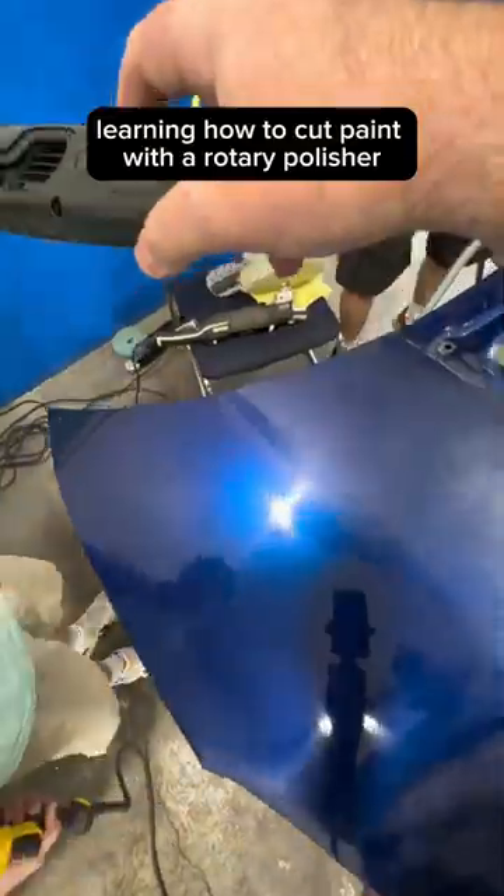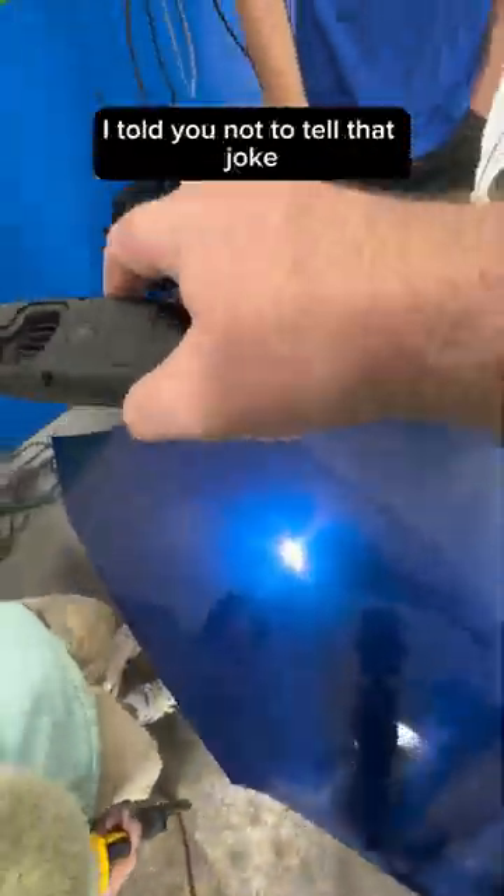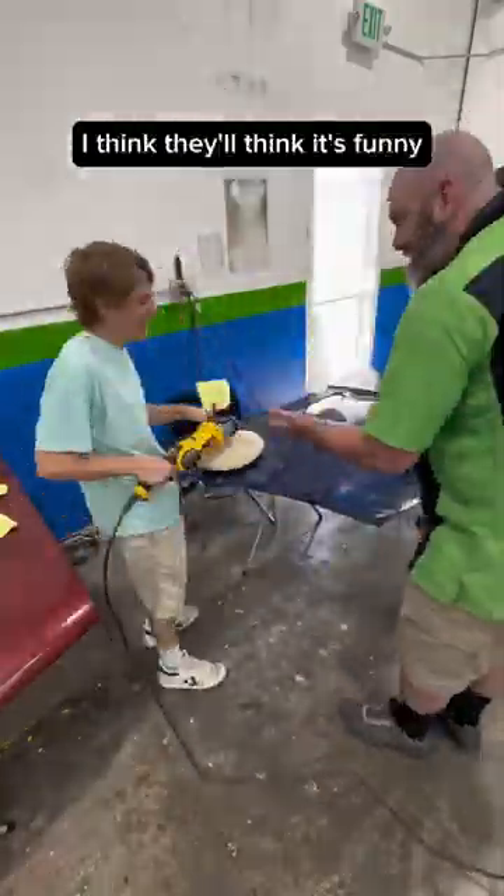Learning how to cut paint with a rotary polisher will have you spinning in circles. I told you not to tell that joke. I don't know, I think they'll think it's funny.